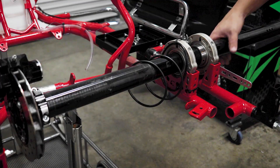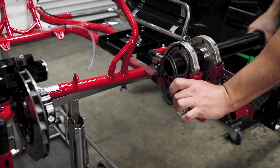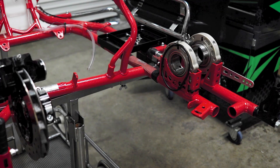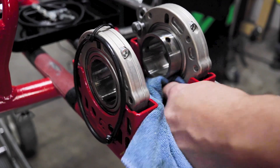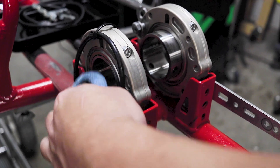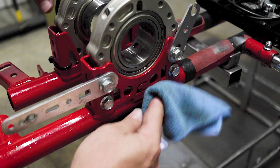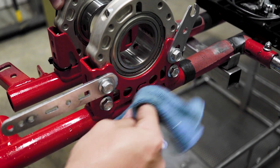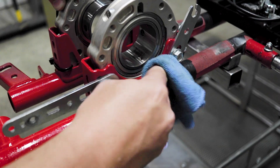Once you have the axle out, it's a great time to clean around the bearings — the inside of the bearings, underneath the bearings, and the brake rotor. These are places that are really hard to get to with the axle in. It takes a little bit of time but it goes a long way in keeping your go-kart clean. Wipe everything down and run your fingers through the bearings to make sure there's nothing damaged inside. Make sure it's nice and clean so that when you put the axle back in everything slides in smoothly.